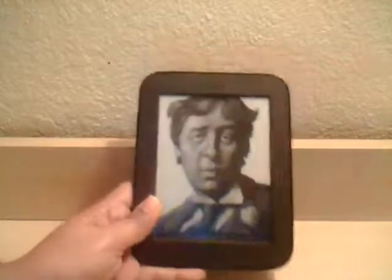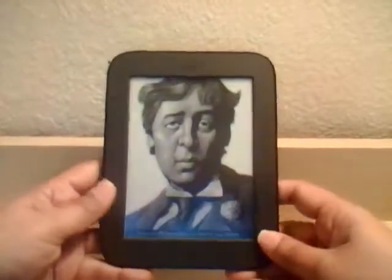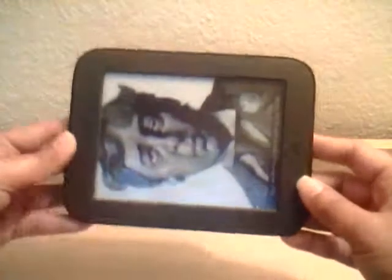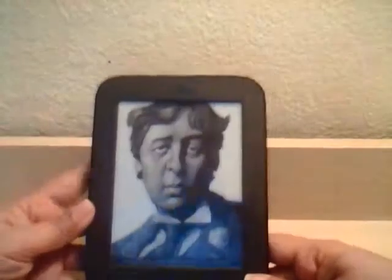This is my review of the new Nook by Barnes & Noble. First of all, it's very small — this is the Simple Touch. I bought it from Best Buy for $99 a couple of days ago because I'm a reader, I love books, and I have tons and tons of books.